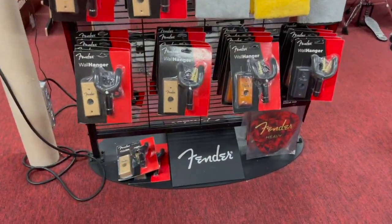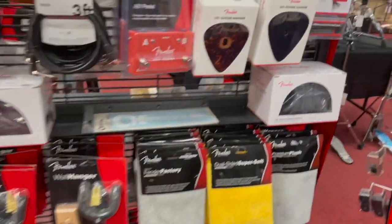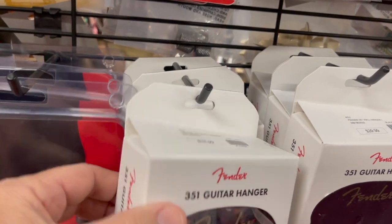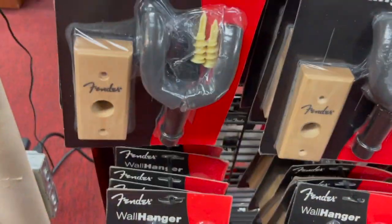Great wall hangers by Fender. They just started offering this model — the base of the wall hanger is a guitar pick shaped object, and then it's a traditional kind of hanger. Those are really neat.